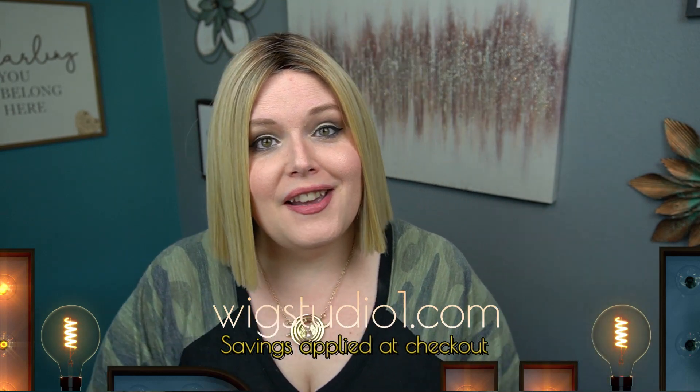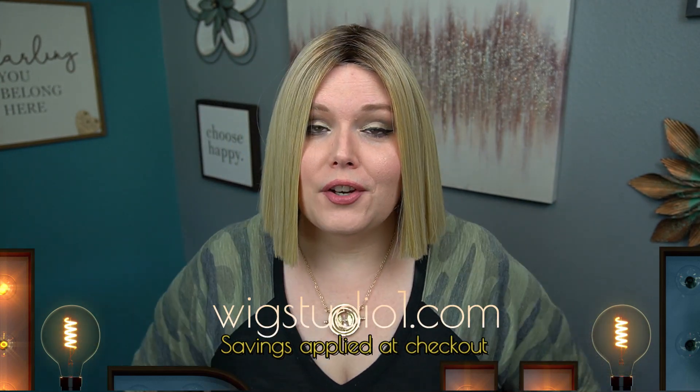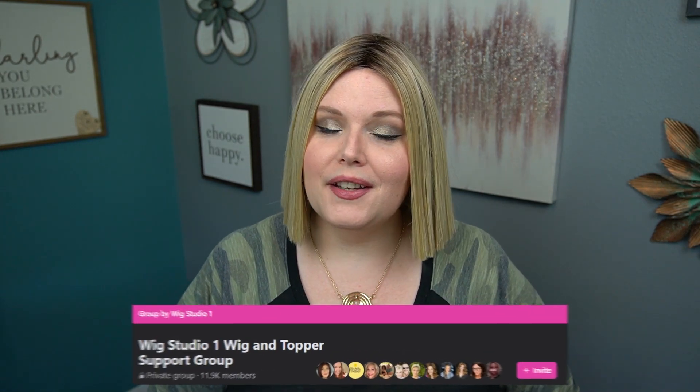If you want to pick up Joe in any of the gorgeous colors that Belle Tress has to offer, head on over to wigstudio1.com. There you can also look for flash sales — those are automatic discounts applied to your purchase with no coupon codes needed, and they'll be listed right on the website. While you're online, check out our support group on Facebook called Wig Studio One Wig and Topper Support Group.